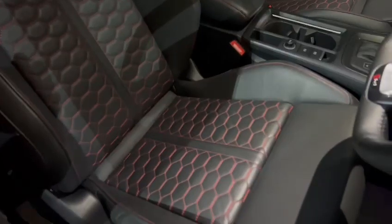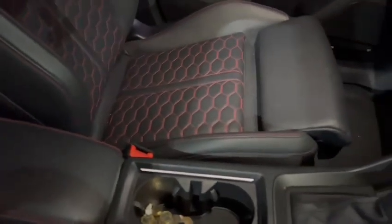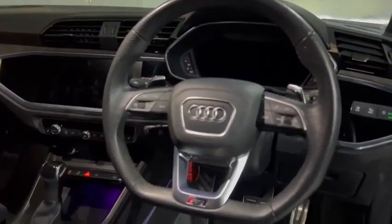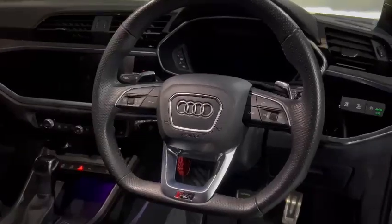Just looking at the interior itself — we've got the sports seats with the red stitching, as you can see there, and the RS logo on the seats as well. Moving to the cockpit, we've got a full digital display along with the flat-bottomed steering wheel too.